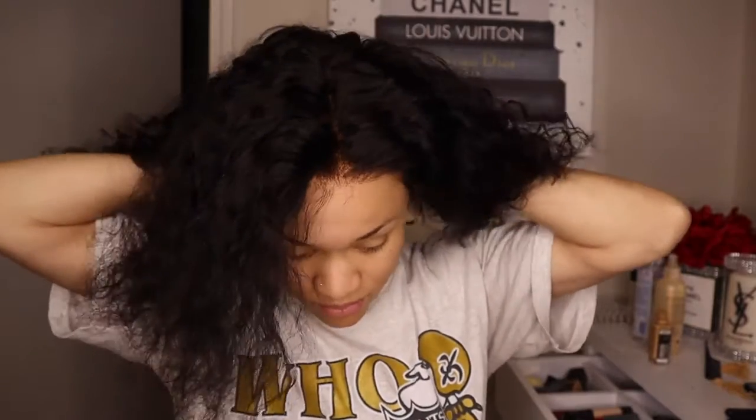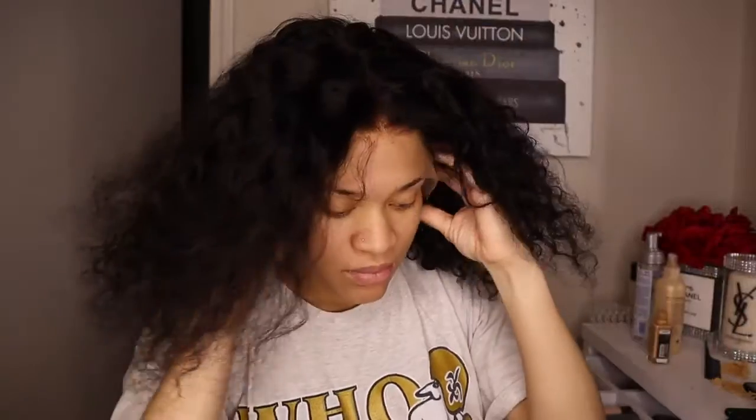Now I'm putting the wig on just to see where I need to place it so I can glue it down.